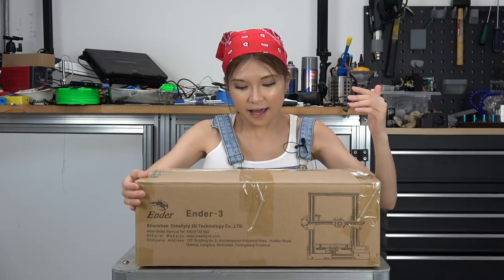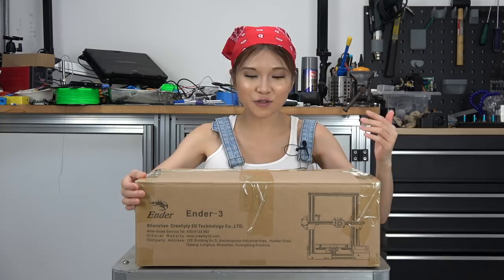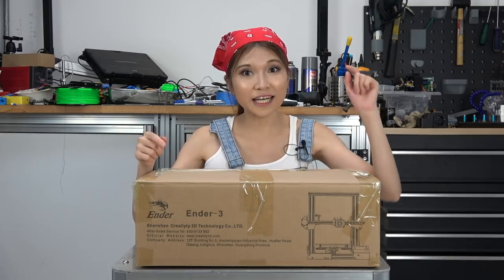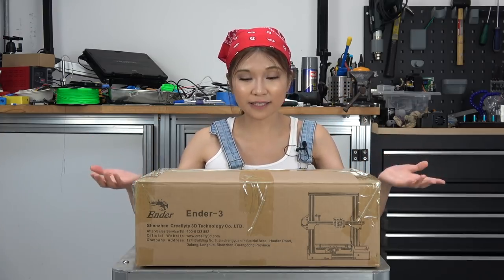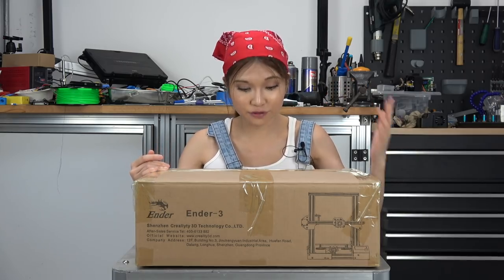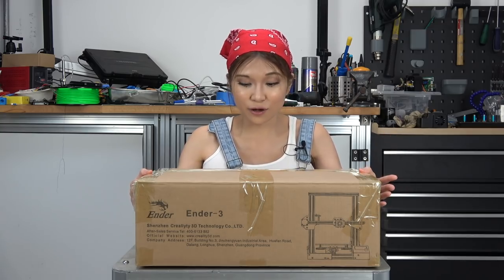Hey everyone, today I have a small 3D printer to show you. This is the Ender 3, made by the Creality 3D company. I want to remind you that I'm sponsored by the Creality company, so technically this is not a review. That's why I want you to click the link in the description box and see other reviews from my friends — they don't have a business association with Creality. This is a $200 3D printer, so it is very inexpensive. Now let's unbox it.